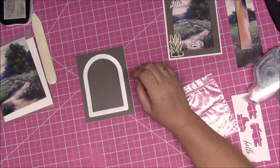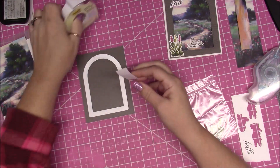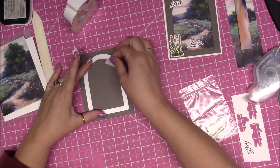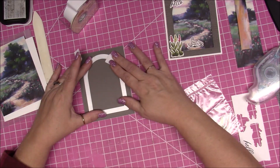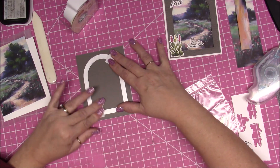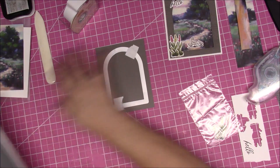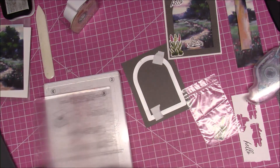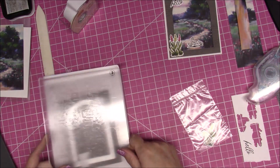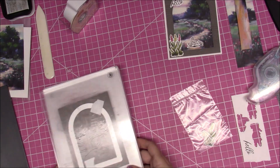I'm going to get some post-it note tape — I have a link to this in the description box below if you'd like to purchase it. I ordered it off Amazon. Now we're going to die cut this out: put it on platform one, platform two, then platform three and another platform three, and run it through your embossing machine — I'm going to run it through my electric machine.